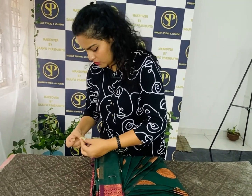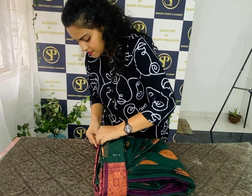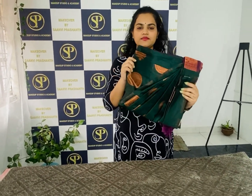Make sure you put the pin on the back of the bag. Make sure you put the box on the back of the bag.